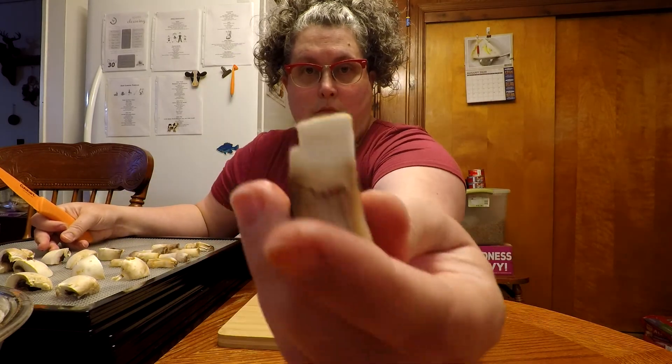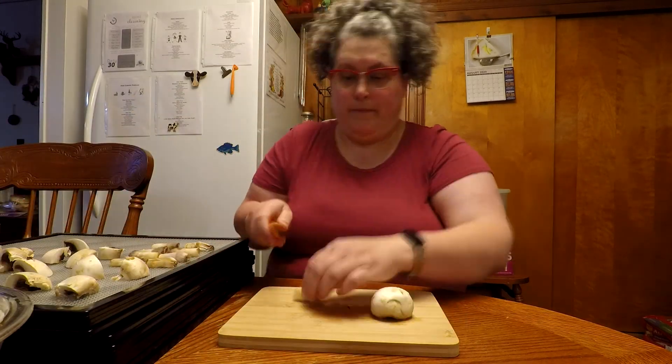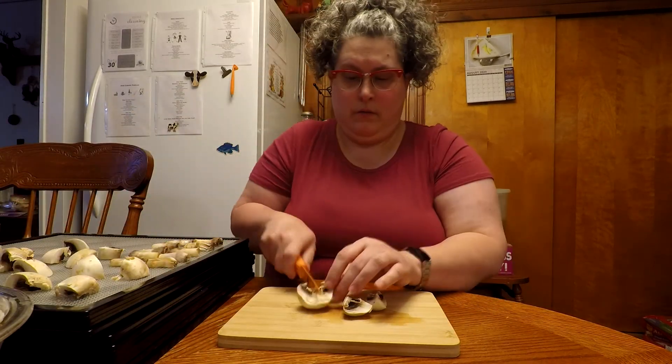Here I was showing you that I cut them about a finger width, but it didn't work out so great on camera — hopefully you could see.